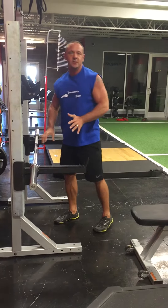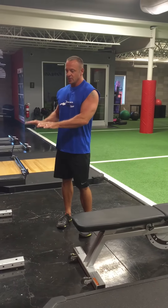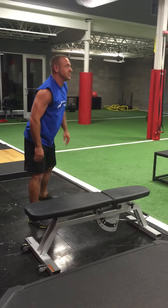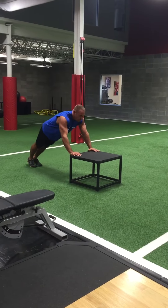When it gets to not be as challenging to do 10 repetitions, just keep lowering the bar. Or you can use something like a bench like this — any elevated surface that's stable. Use a box and do the push-ups off of there.